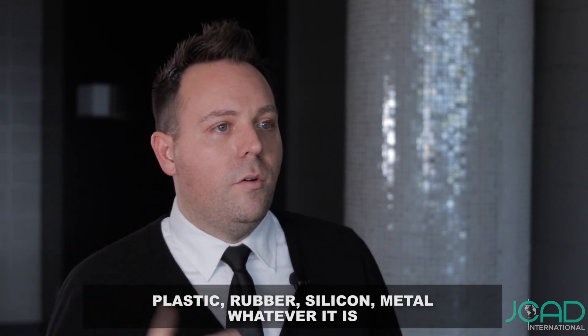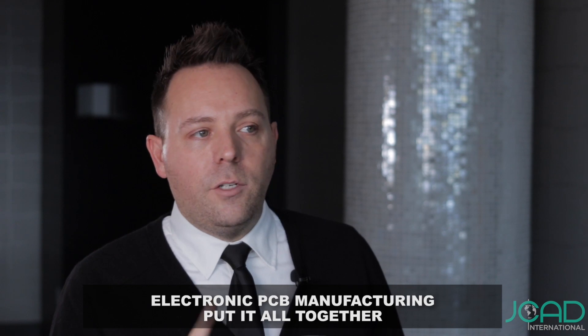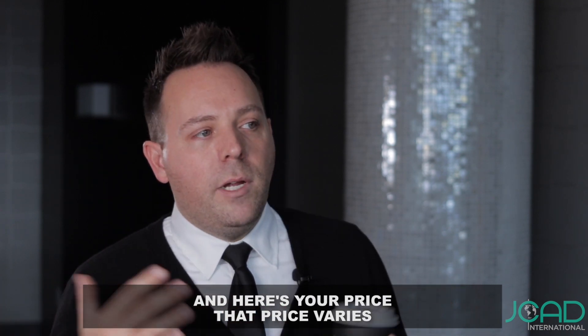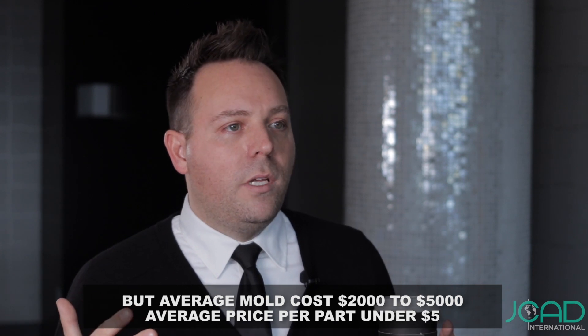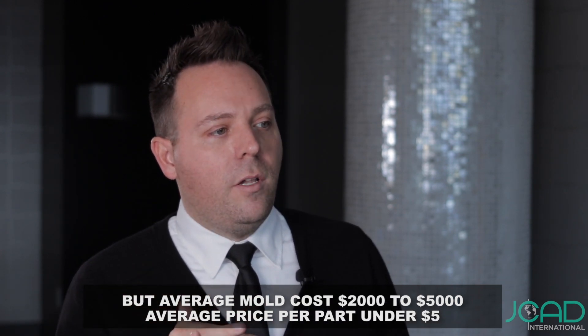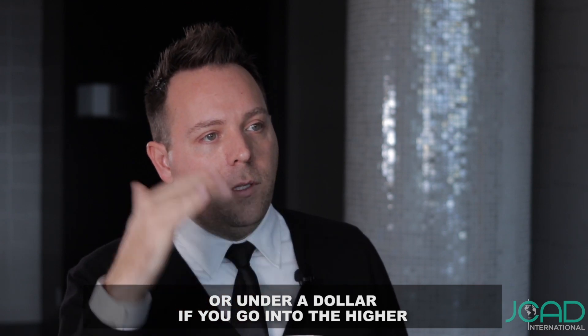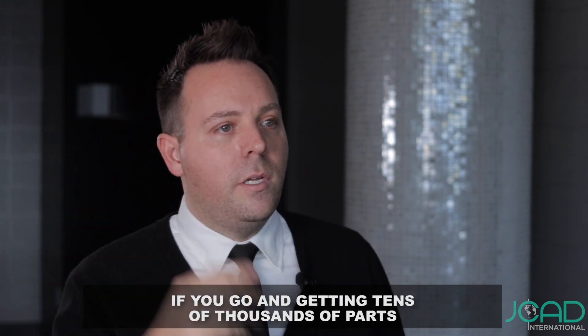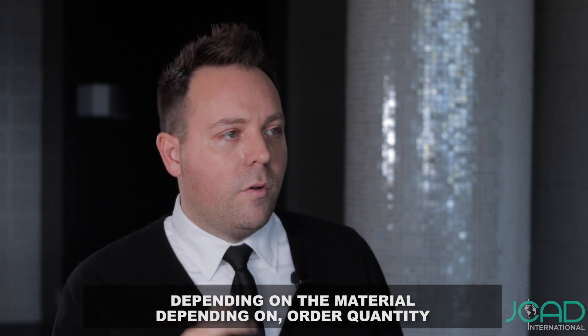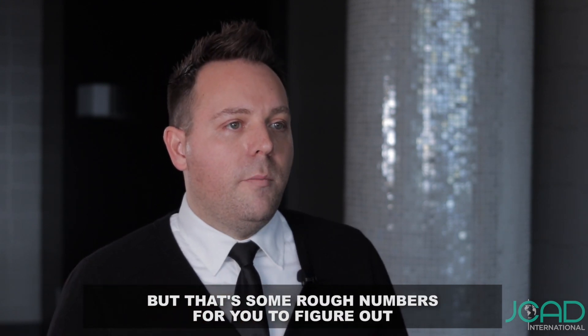Materials include foam, plastic, rubber, silicone, metal, electronic and PCB manufacturing — whatever it is, we put it all together and here's your price. That price varies, but average mold cost is $2,000 to $5,000. Average price per part is under $5, or under $1 if you're getting tens of thousands of parts. If you're only getting thousands, the price is a little higher — it depends on the material and the order quantity.